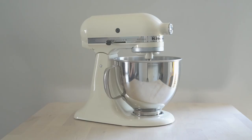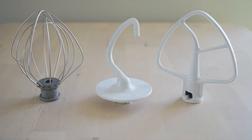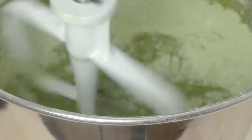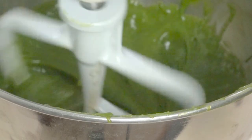Now onto the stand mixer. Its obvious advantage is being more powerful and it can free up your hands. The three attachments work fairly well, and two of them are dishwasher safe. I especially love the paddle attachment — it gives very good results with sablé, and it can incorporate dry and wet ingredients efficiently without over-mixing. It makes thick batter and cookie dough a breeze.